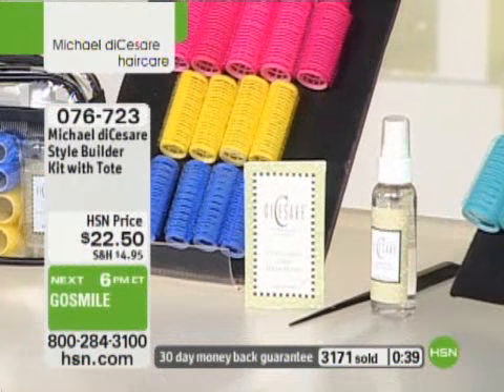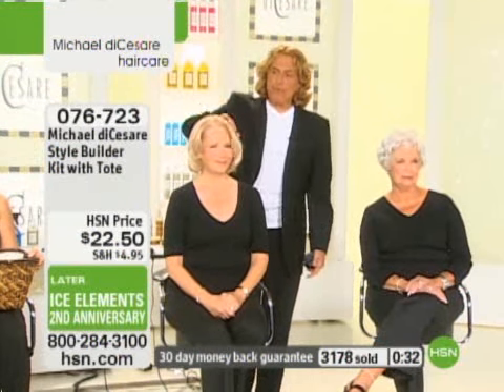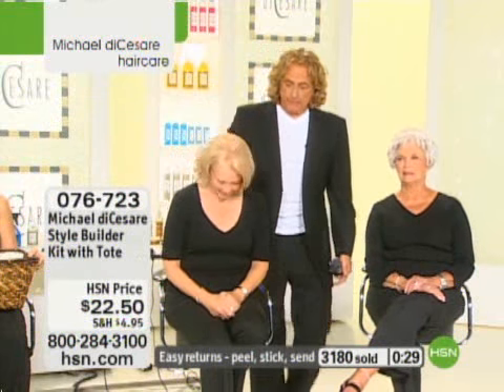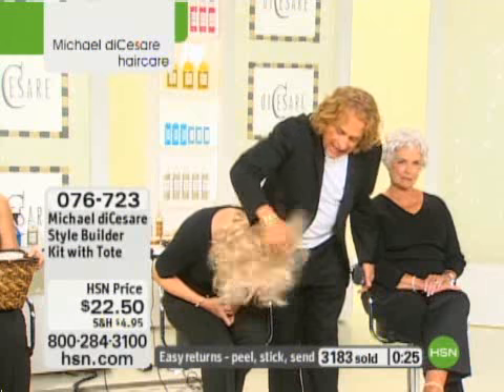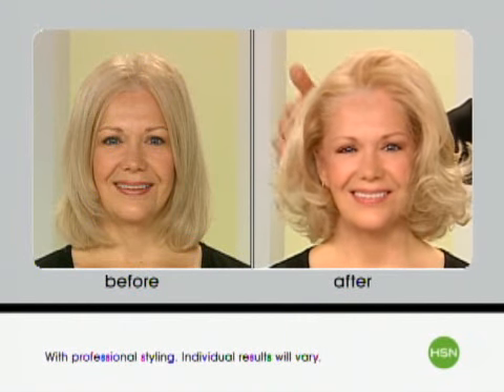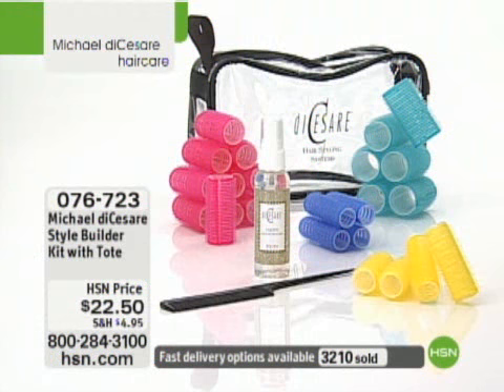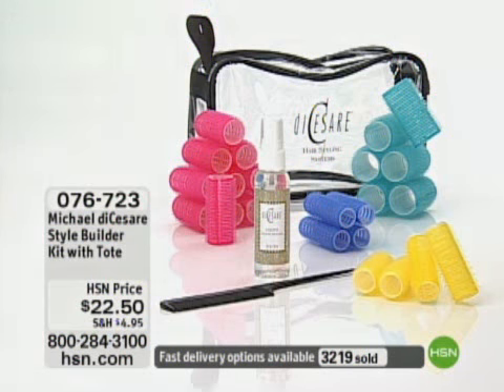I want you to see how simple and easy they are to put in — no pins, no clips, no nothing. The shape will hold. I just brushed all of Linda's out — watch what I'm going to do again. Flip your head, Linda, shake it out. Watch how it keeps the shape we put in initially. We went from flat and kind of like a page boy to very glamorous, full hair. Once you have the Style Builders in with the Liquifix and you take them out, you can get your hair to work any way you want. Guaranteed. HSN offers a full 30-day money-back guarantee on anything you purchase from us here at the network.